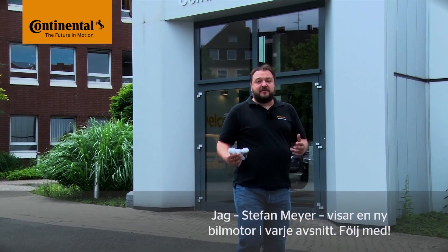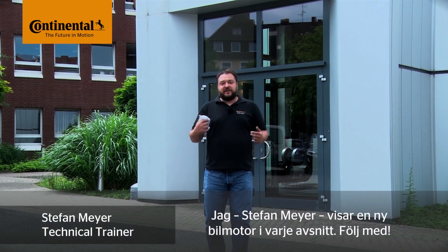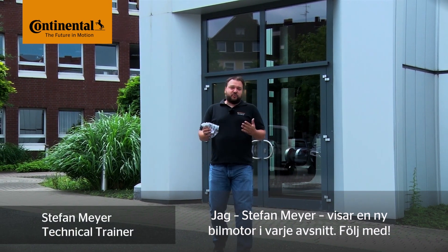My name is Stefan Meyer and I'll show you a different vehicle engine in each video. Okay, let's get going!